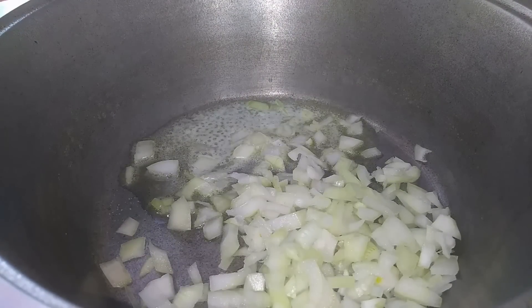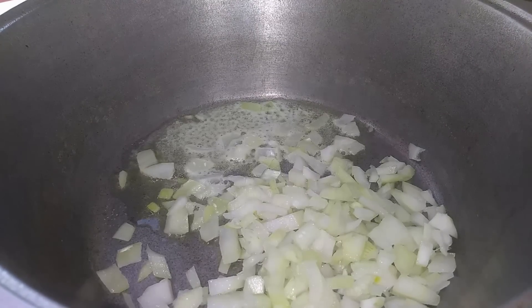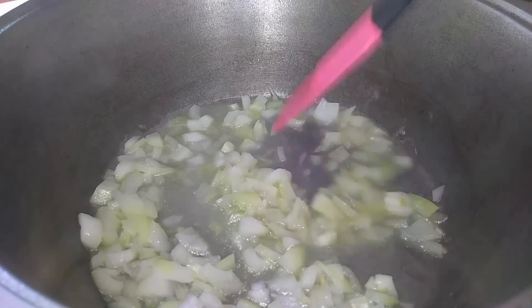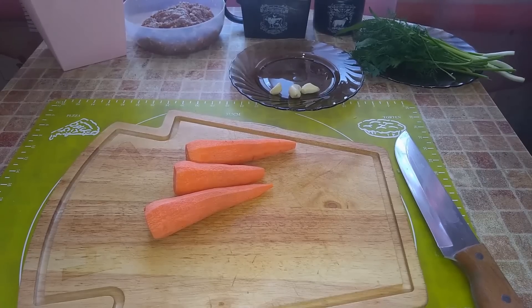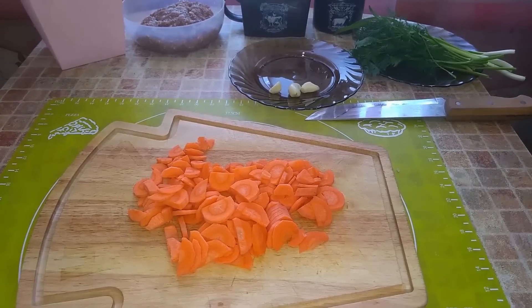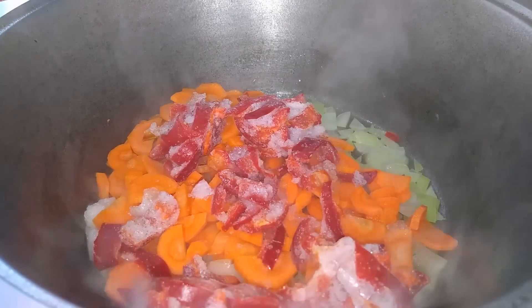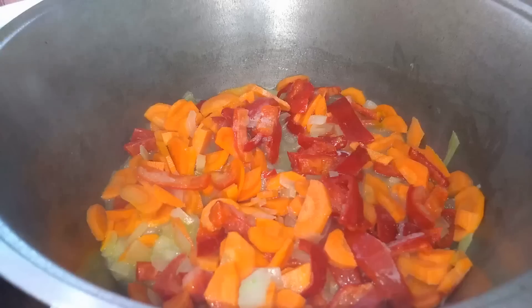I also add about 50 milliliters of water and cook on low heat. I cut three small carrots into half-rounds and send the chopped carrots to the onion. I also need one bell pepper — mine is frozen — and I add it straight to the vegetables. I continue cooking.